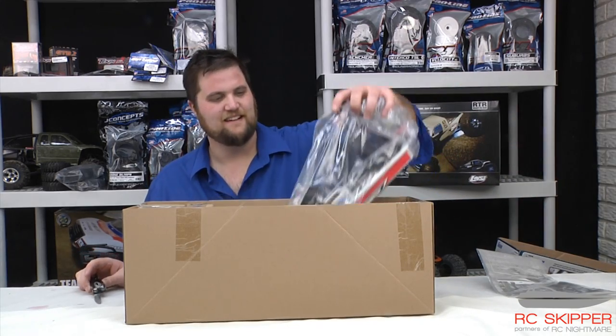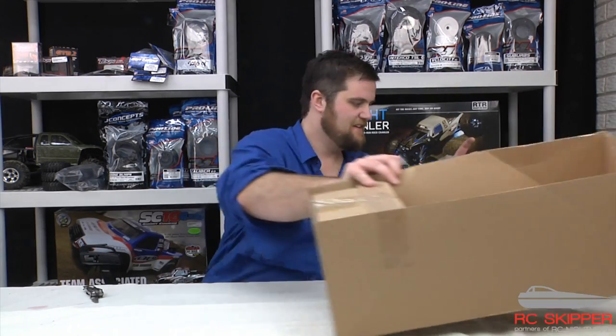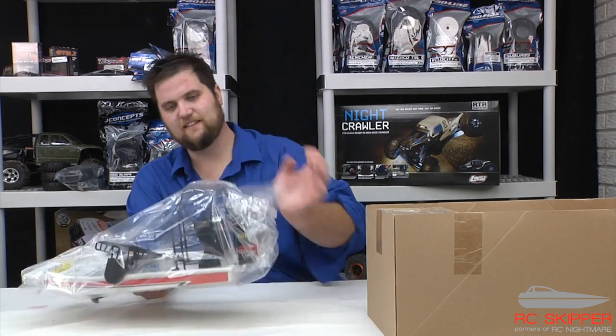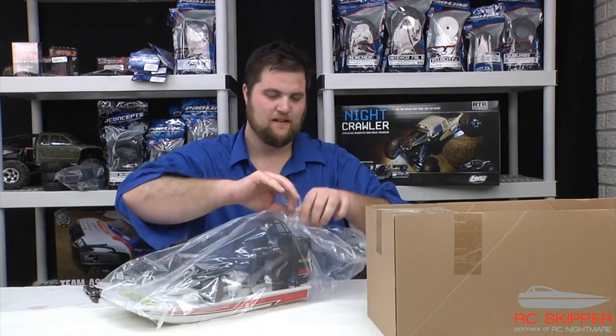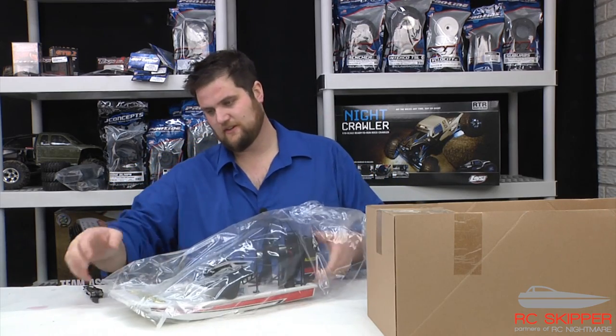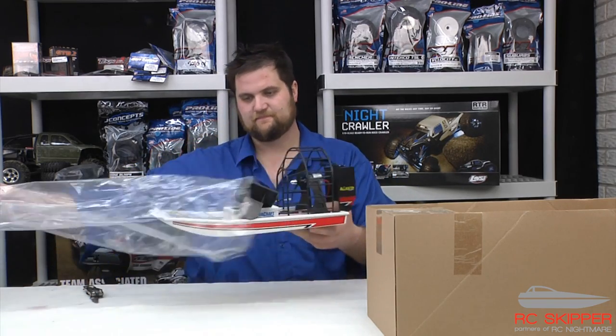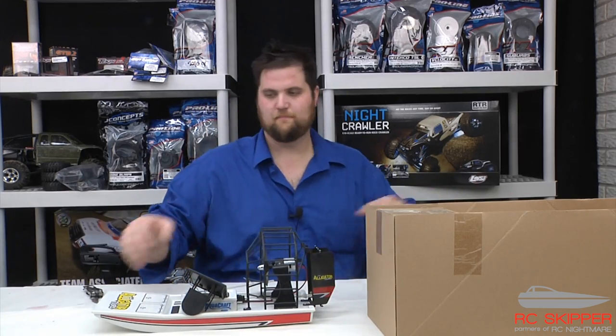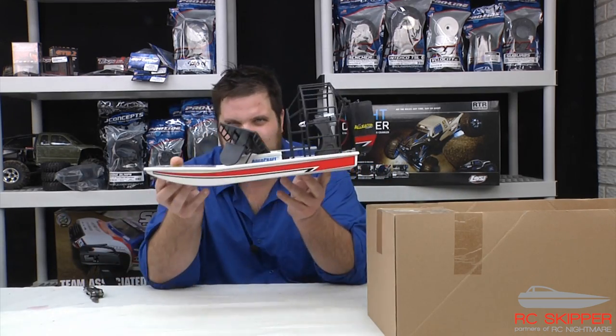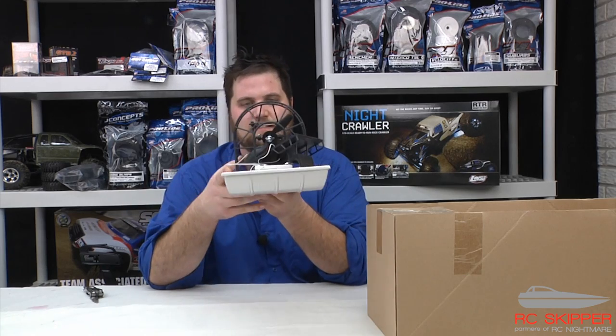Anyway, here is the Aquacraft. This little thing, we're going to have some fun with this. With our sponsor RC Nightmare, we're going to make sure that this thing is the coolest, most badass alligator tour boat out there.